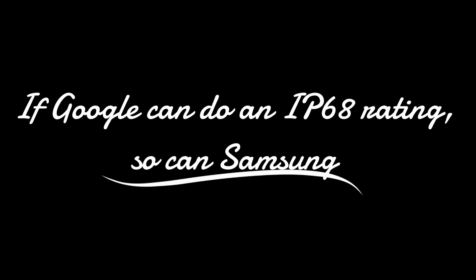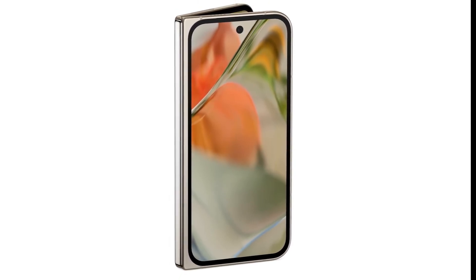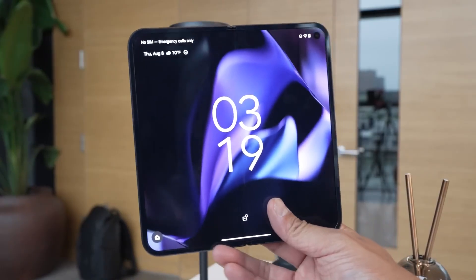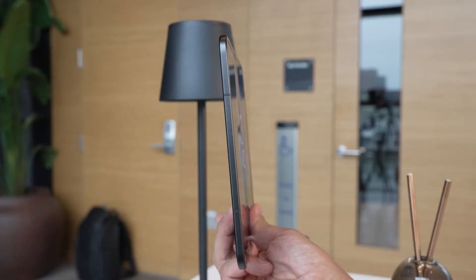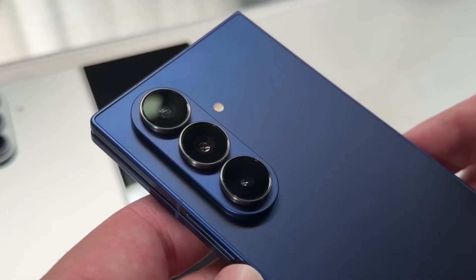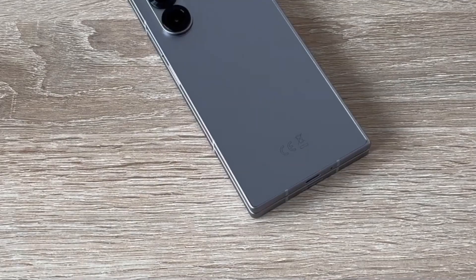If Google can do an IP68 rating, so can Samsung. Besides built-in Qi2, Google shifted the goalpost for all foldables this year with another addition. It made the Pixel 10 Pro Fold entirely dust-tight, thanks to the fully hermetic gearless hinge that doesn't allow any solid particles to come inside and harm the phone's open and close mechanism. By comparison, today's Z Fold 7 is just IP48 rated, which indicates its solid protection level can handle particles larger than 1mm.